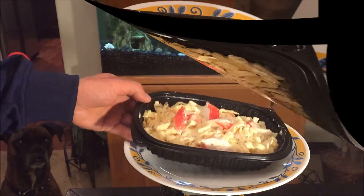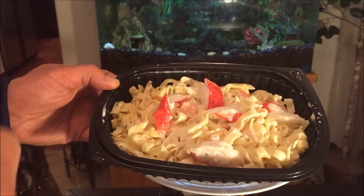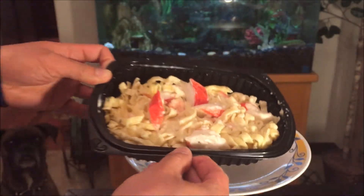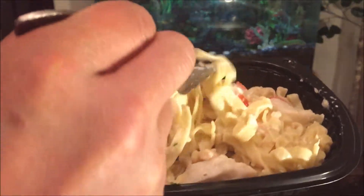So basically what I did was heat it up for four minutes — two minutes, stop, stir it, then another two minutes. It looks like it's pretty much done. As you can tell, the texture looks a little different than it was before when it was refrigerated. Mix it all up and it's still looking pretty nice.